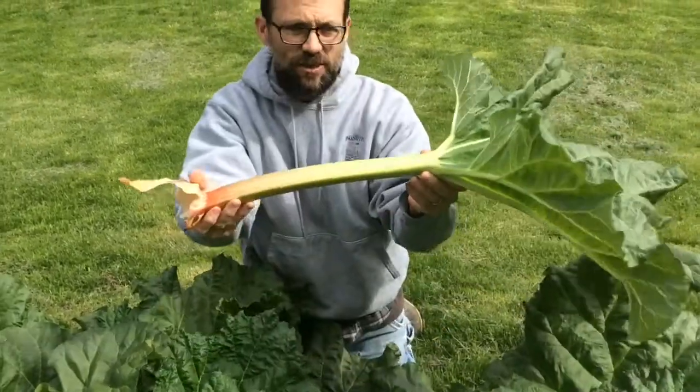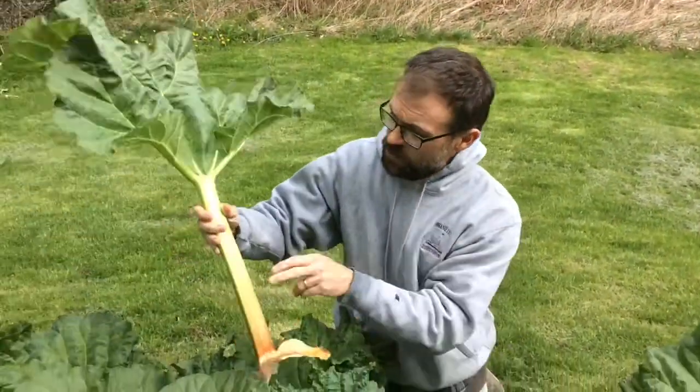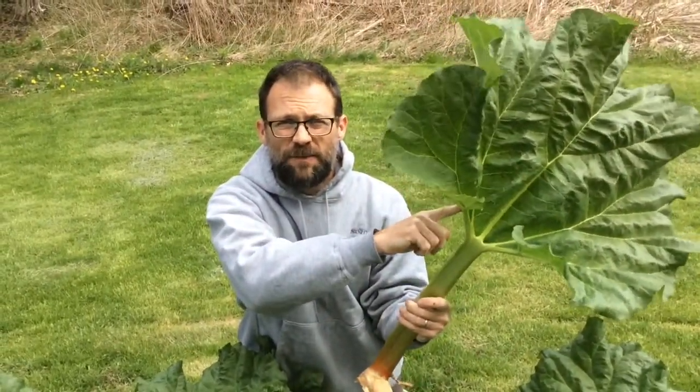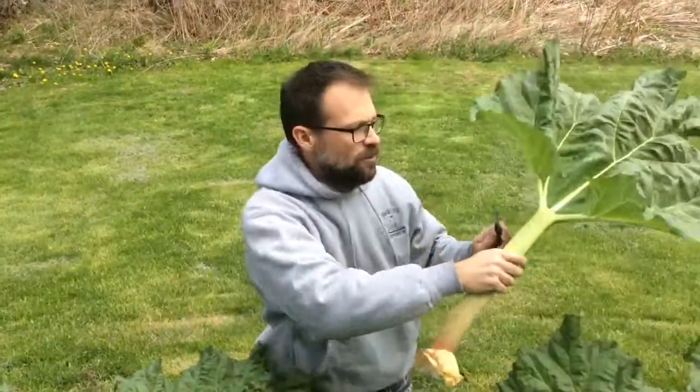This is a rhubarb leaf. As you can tell the leaf is huge and so is the stem — that's the part we eat. This part is deadly poisonous. Never ever eat the leaf off a rhubarb plant. It has oxalic acid in it. It'll kill you.